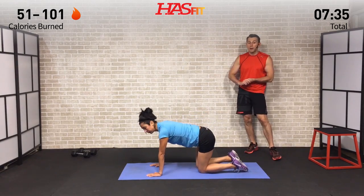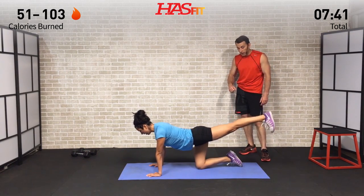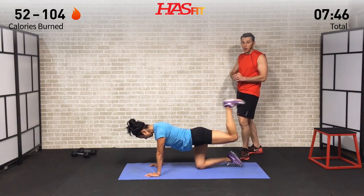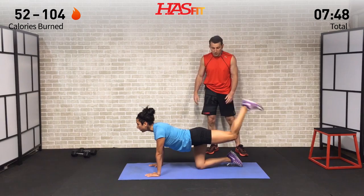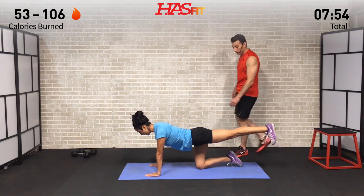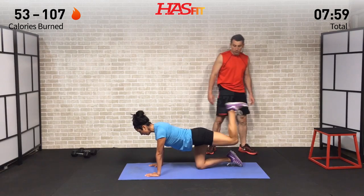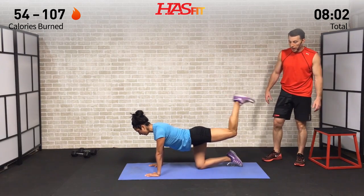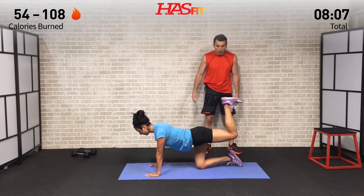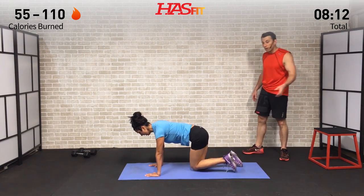We're starting the other leg with the bird dog hamstring curl — bending only at the knee. 12 reps, you have the hang of it by now. Breathe throughout. Almost there — push through that burn. And 12 pulses after you hit your 12 curls. Think about how good you're going to feel when this is all said and done. Right into the fire hydrant.